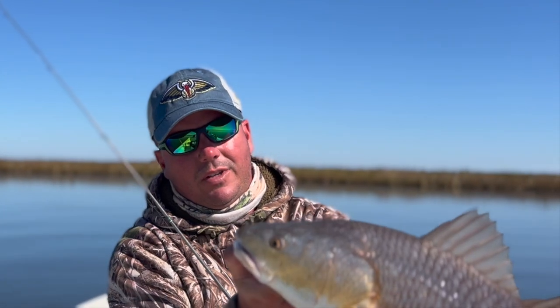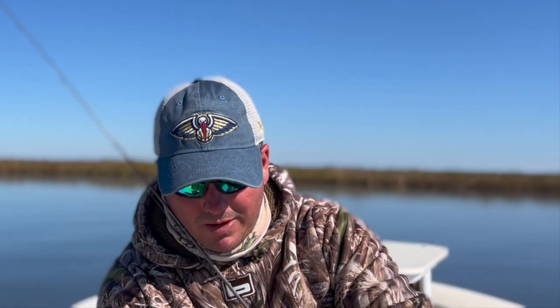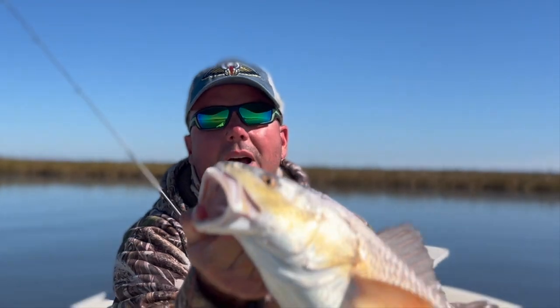Nice pretty red fish here. I can see a whisker hanging out his mouth. Look at that — shrimp whisker hanging out his mouth.